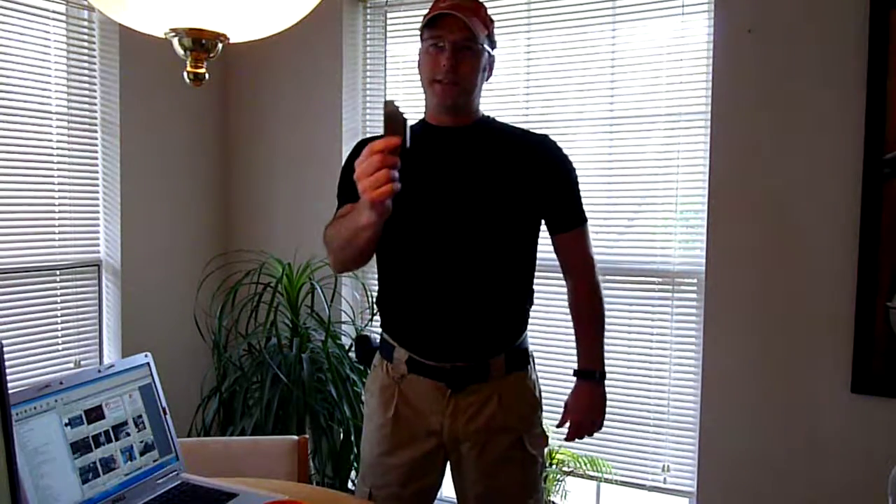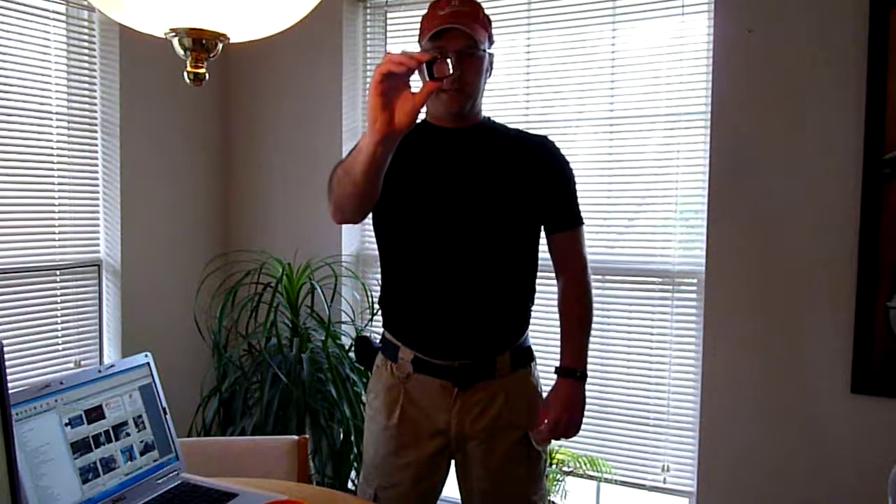Hey Glock fans, we all know what this is — this is the Glock speed loader. It's the little gem that comes with your brand new Glock pistol. Many of you think this is just a freebie item that came with your gun and doesn't really work well. I have news for you: it works really well. I'm going to do a demonstration and show you how to use this little beauty.